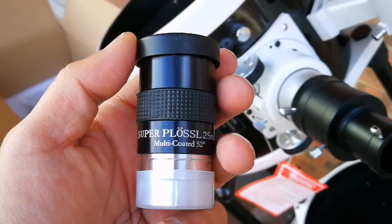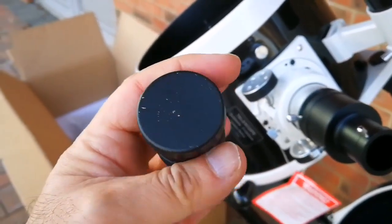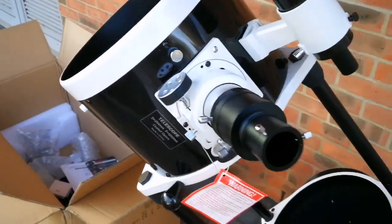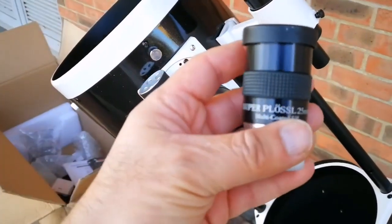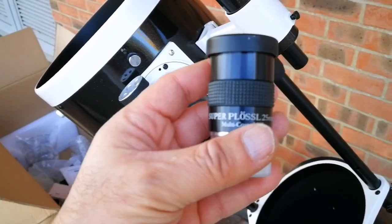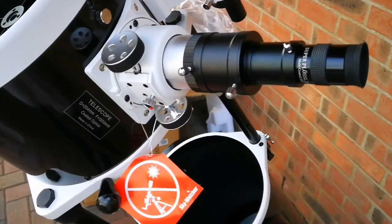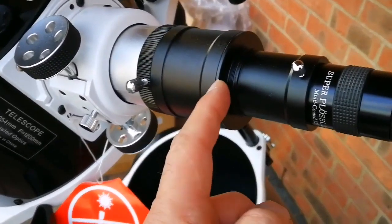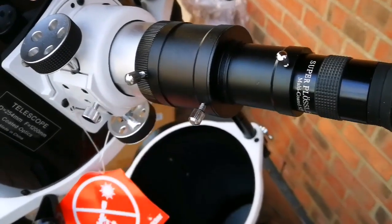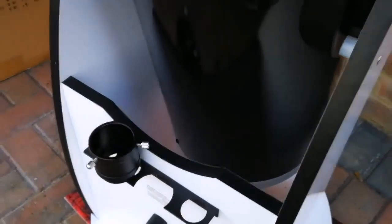I'm delighted to tell you this is a Super Plössl 25-millimeter multi-coated eyepiece with 52 degrees true field of view. When you buy a telescope from Sky-Watcher they give you good eyepieces, but this one is a super-plus wide-angle eyepiece. Now I've installed the eyepiece. It looks a bit too high so I'll remove the T-adapter extension to make it shorter and reduce the focal point extension.